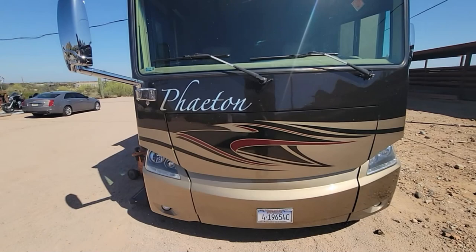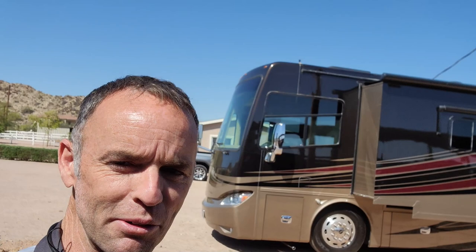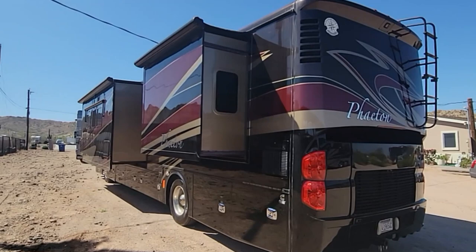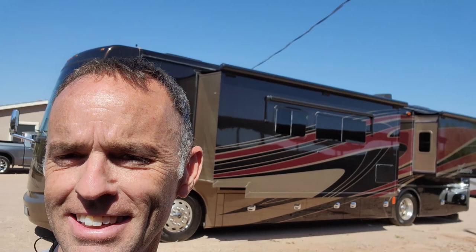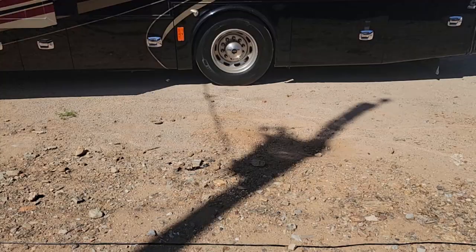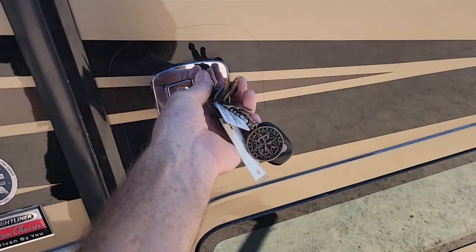I think I found a pretty good example of a really nice used Tiffin product, and the reason why I like Tiffin so much - I think this almost peaked Tiffin as far as the age and what you're getting with it. It doesn't have too much stuff that I, as a technician, don't really like. This is 2022 and this is a 2014, so it's about eight years old, and I would not think it's eight years old - it looks like it's maybe two or three years old. We will get on the roof and take a look, but we'll start on the outside and I'll try to point out anything that I think is pretty interesting.